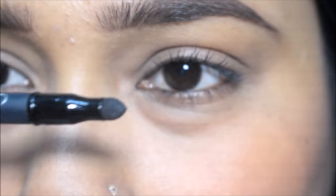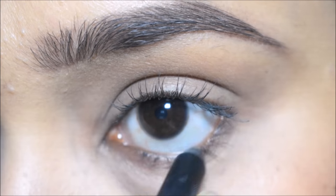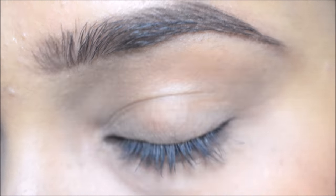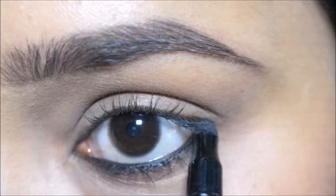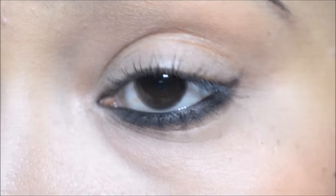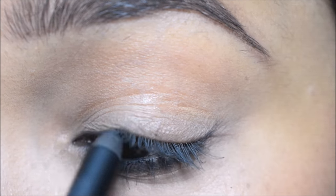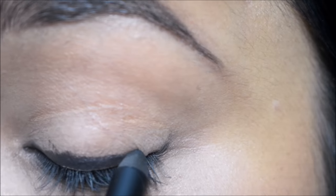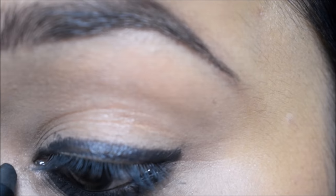You will get a smudger which can create a very good smokey eye look. First of all, I will apply it on the waterline and smudge it. Next, I will apply on the upper lash line and also eyeliner, and I will smudge it.